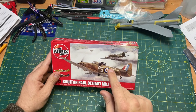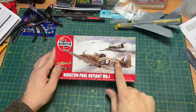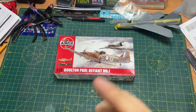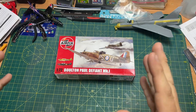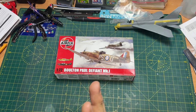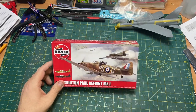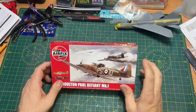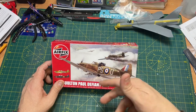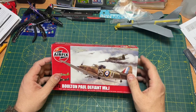Model Minutes did a build on this, and I'll put a link here so if you want to watch that video of it being built you can watch it. He's done a very good job — I think he went with the dark scheme on this one. So Model Minutes have built this one; if you want to have a look, jump over to his channel — sharing the wealth.